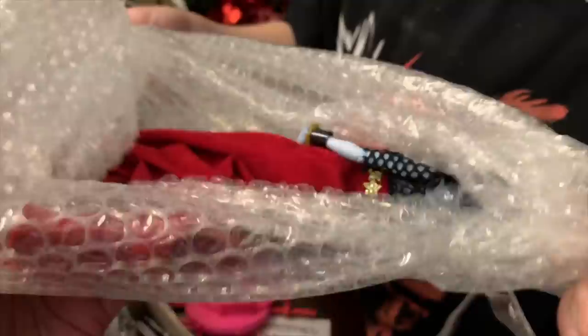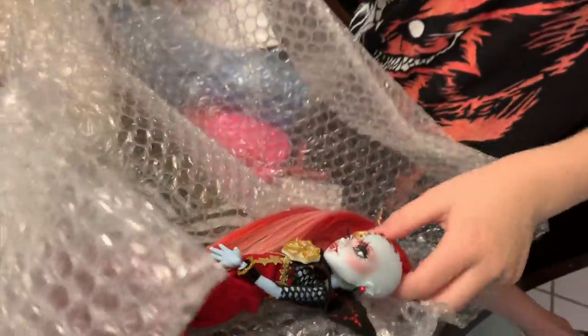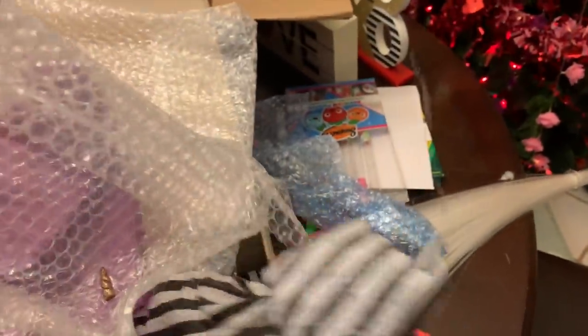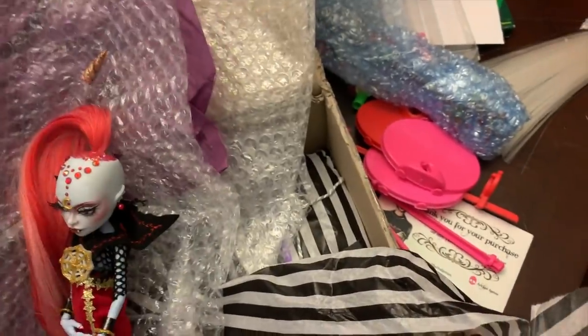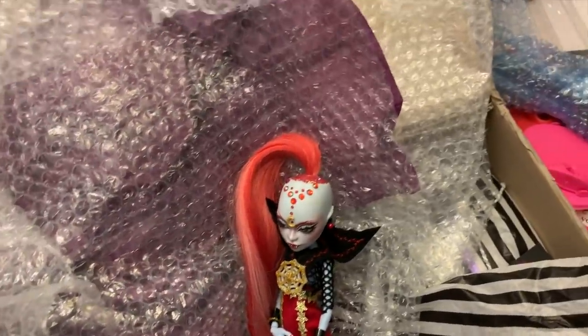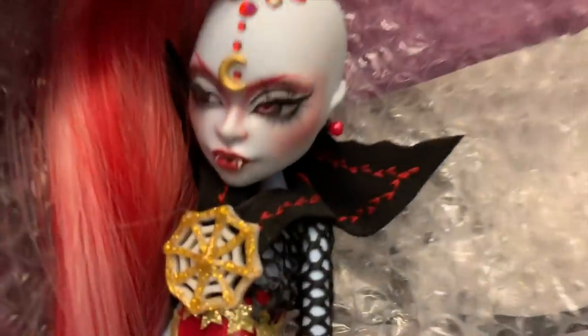Get all the bubble wrap off. Look at that — that is so amazing! Oh, but her horn fell off. She's a unicorn — it's okay. Did you knock that off or did it just come off in the bubble wrap? I'm just gonna stick it right back on. She's like a unicorn vampire.